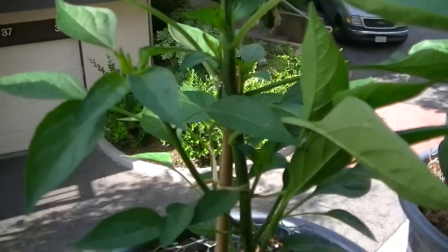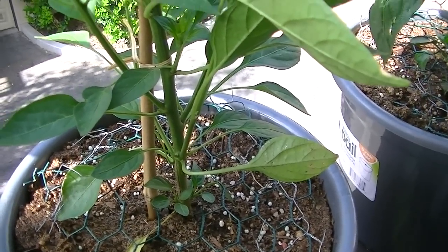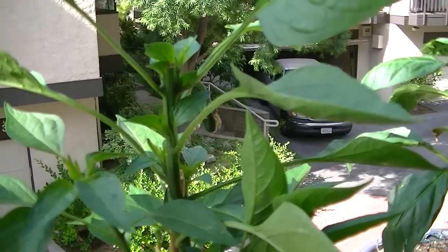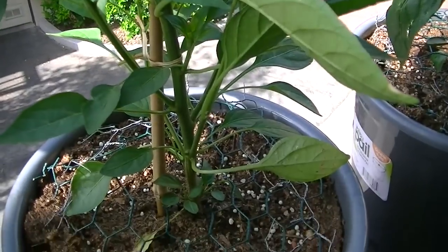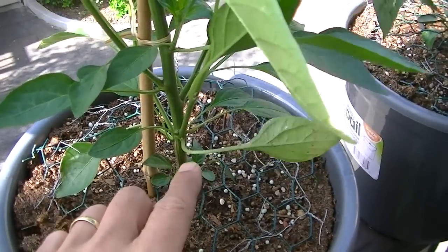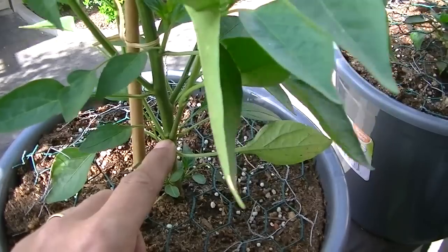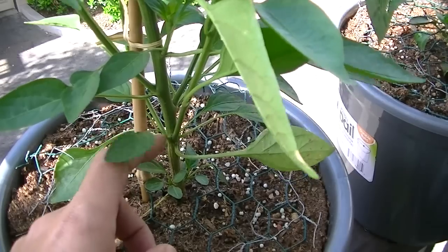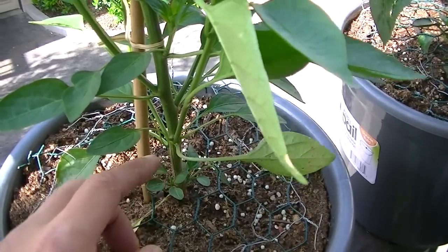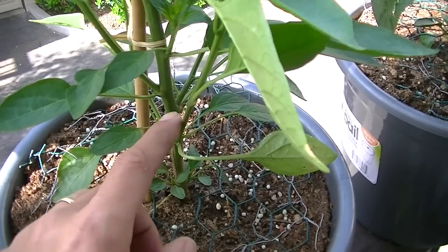But now if you look at my number three, I want you to see what's happening because I chopped off the top. Look at this carefully — you see how many shoots are coming out of just one intersection on the branch? There are like four shoots coming right out and all of them are like that.